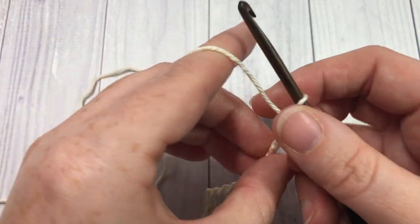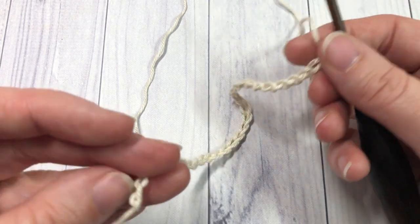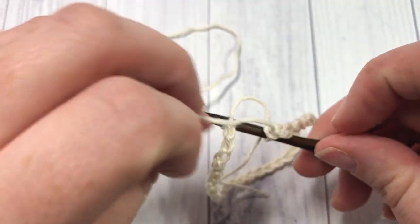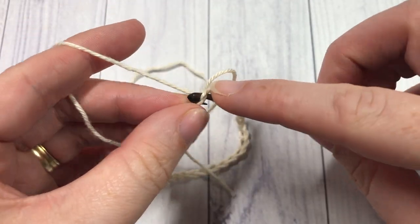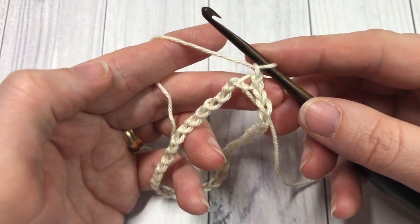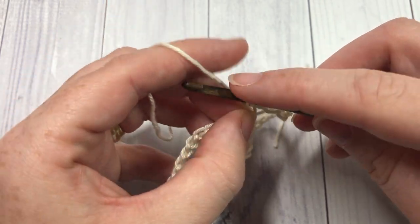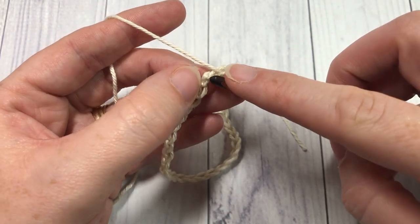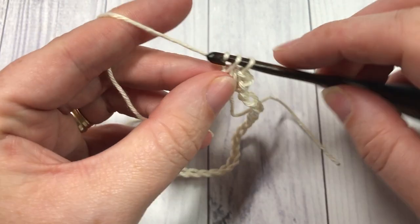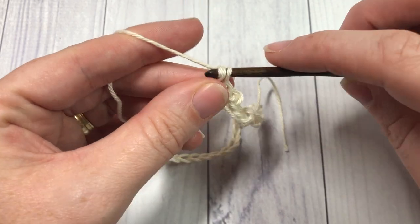Once you have your 36 chains worked, being careful not to twist your chain, join with a slip stitch into that first chain to form a ring. Chain one and you're ready to begin round one. For round one, single crochet in the same stitch as joining, then single crochet into each stitch all the way around. At the end of this round, join with a slip stitch into the top of the first single crochet.